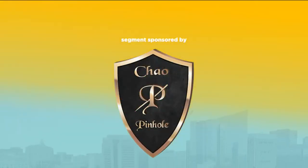This segment is sponsored by Pinhole Academy. Joining us today is dentist Dr. John Chow.